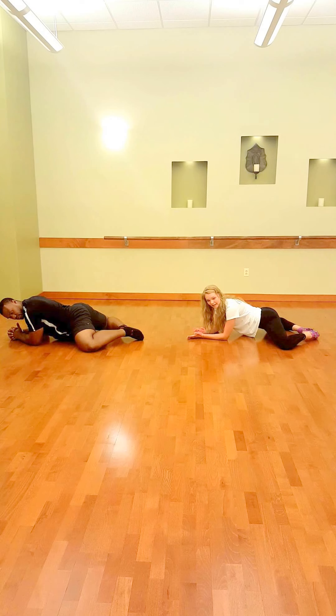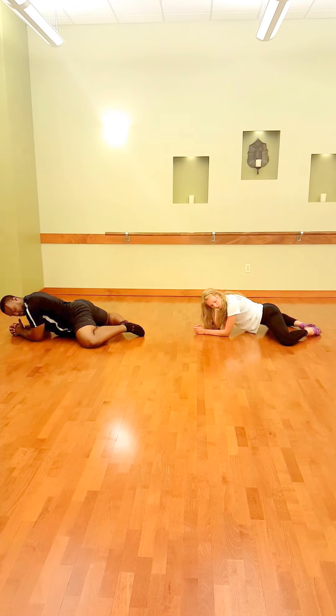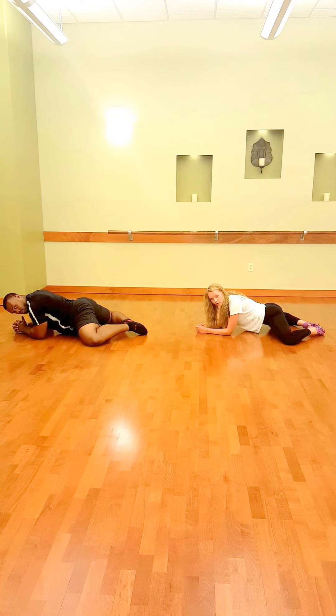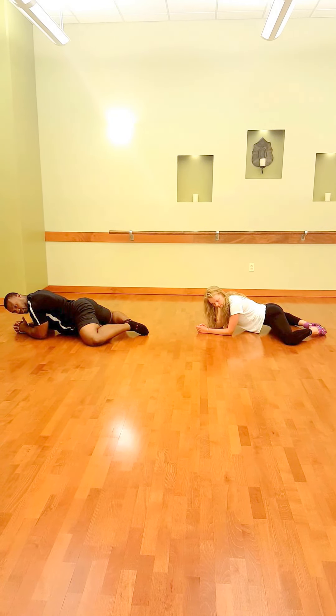Trying to get your hips to reach the floor as well. This will be the most intense of the three stretches. You can hold this for 15 to 30 seconds. The less of a stretch you feel, the more you'll want to bring your upper body to meet the floor.